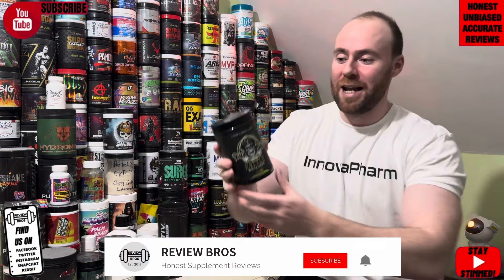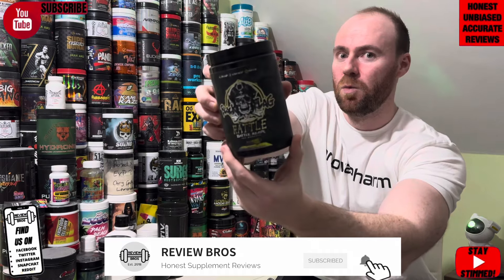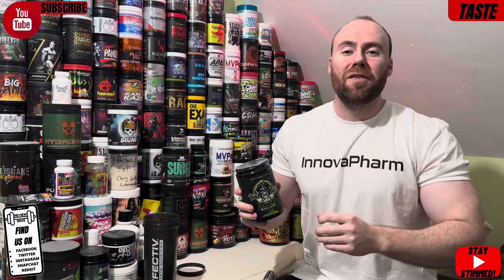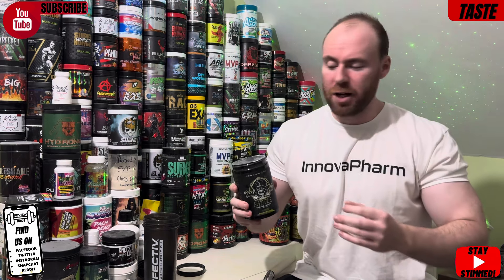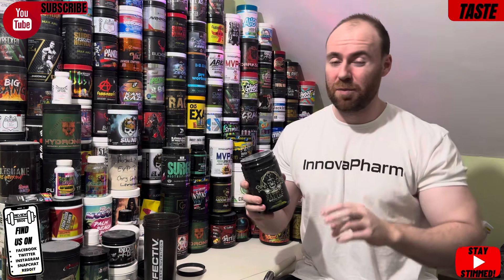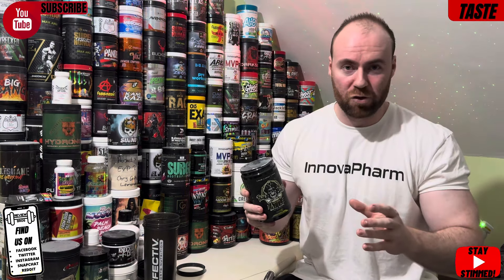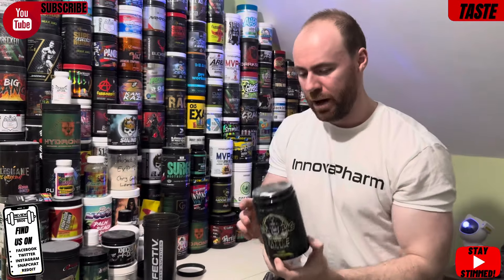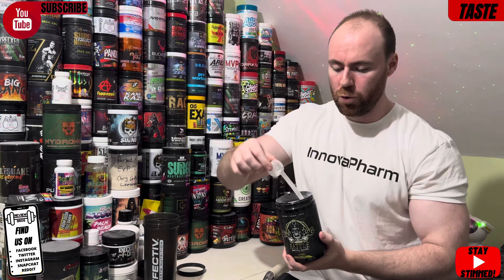Probably not in that order, but we're going to do it anyway. So let's find out what it's going to do. Okay, so we're into the first segment: taste and mixability, which a lot of people argue is the least important — and we'd probably agree — but there is some importance when there's so much choice on the market. Looking on the website, it comes in two flavors: Red Rum Punch, which sounds nice, and the one we've got, Blackberry Lemonade.